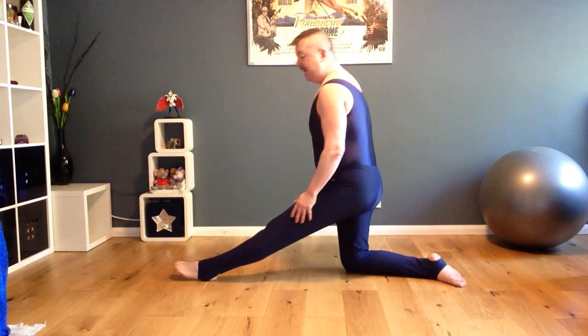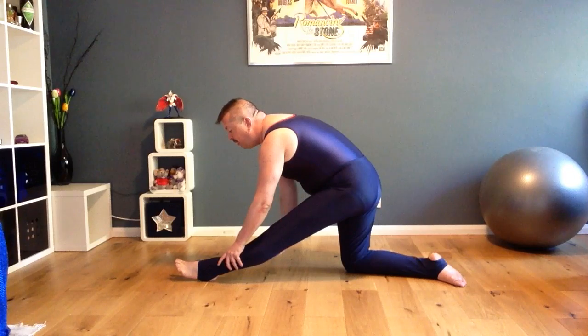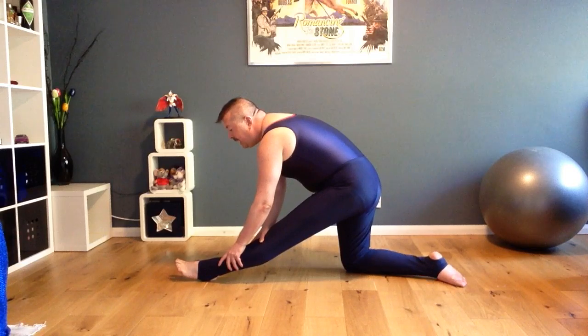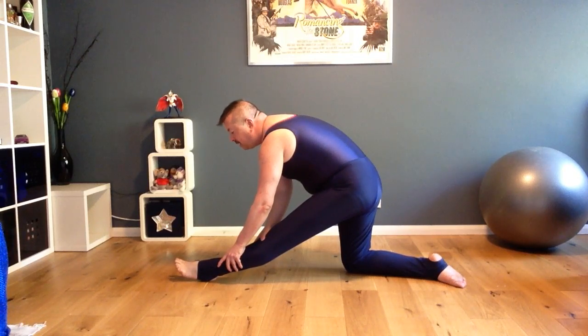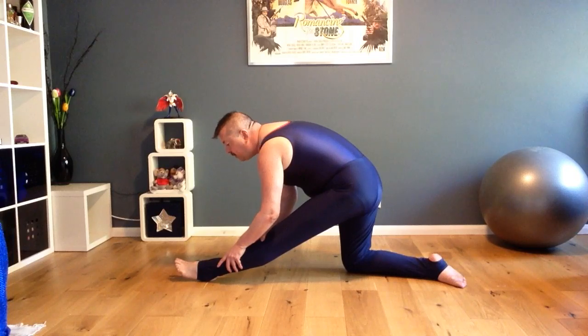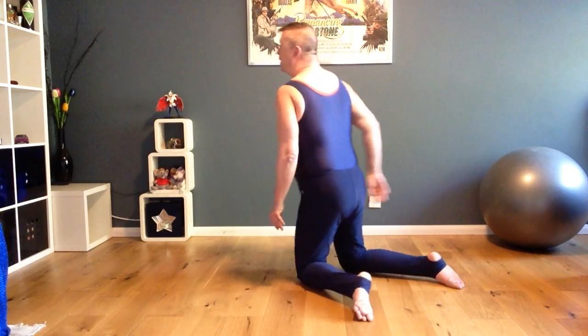Straightening my left leg and then leaning forward. Feeling a pull on the back of the knee. Remembering to breathe — inhaling through the nose and exhaling through my mouth. Coming up, swapping legs.